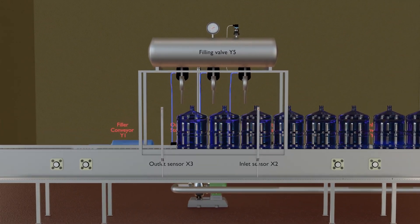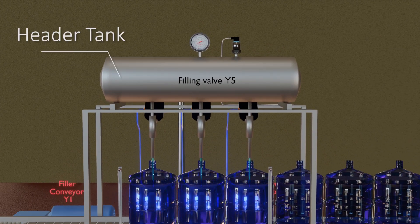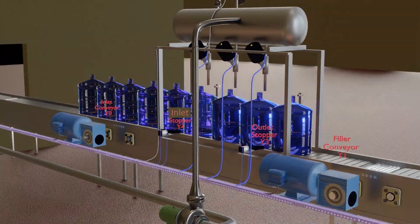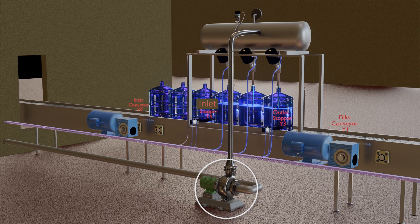Let's see what devices are required to make a basic time-based filler machine. First, let's discuss the header tank. This tank contains the water to be filled, and three nozzles are installed to fill the bottles with water. A pump pumps water into this tank and maintains a fixed water pressure inside it.